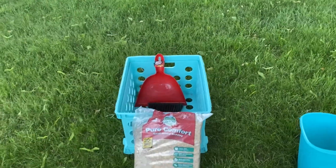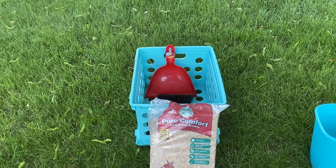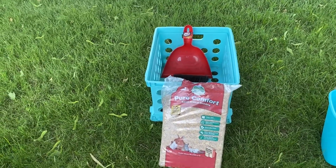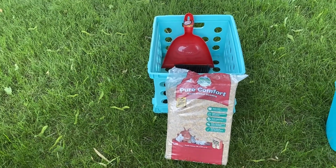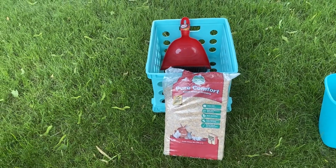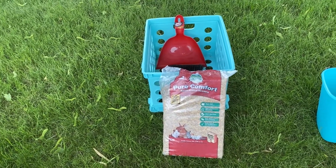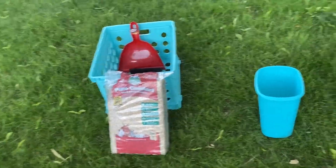I got this little crate — I have others that I use — and I set the toilet in it, so that solved the problem of it being knocked over. But then I decided I really needed to separate the liquids from the solids. It's only to be used in an emergency, but it was during COVID and it was an emergency, that's why I was using it at the time.